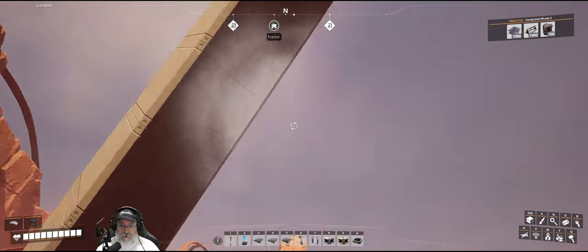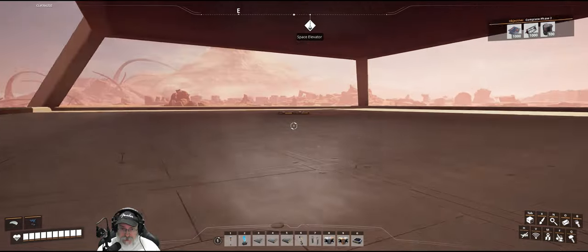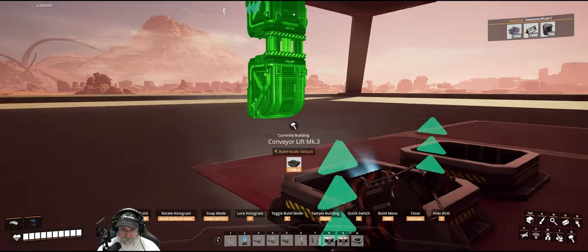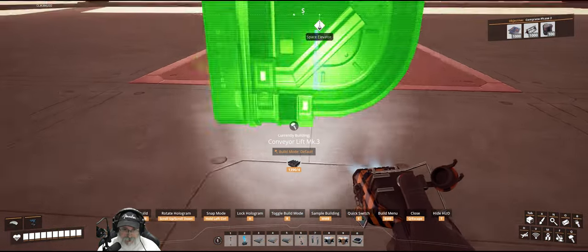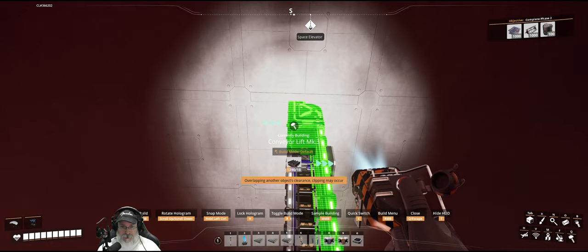Let's go ahead and get started. I already ran the power up the little rail here, so that's ready to go. Let's go over here and grab ourselves some Mark 3 lifts. This is our Caterium lift — we want to bring that all the way up and point it to the west. This is our copper — we want to bring that all the way up and point it to the east.